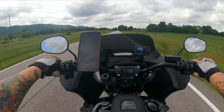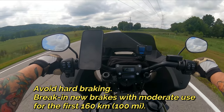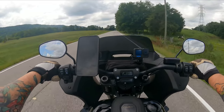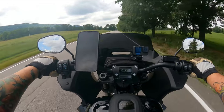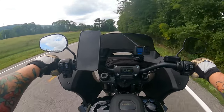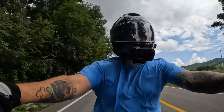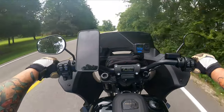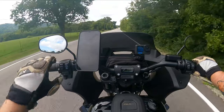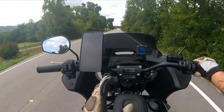Harley also says to avoid hard braking for the first 100 miles. That makes sense — you don't want to take a brand new motorcycle that could potentially have some mechanical issue with the brakes and get into a situation where you need hard braking but the brakes aren't there, and something catastrophic could happen. So for those first 100 miles, Harley says take it easy on the brakes.